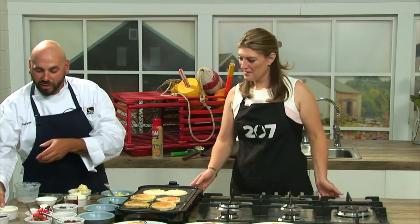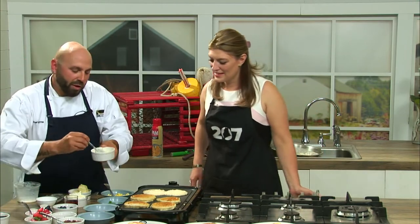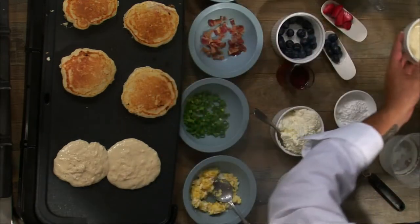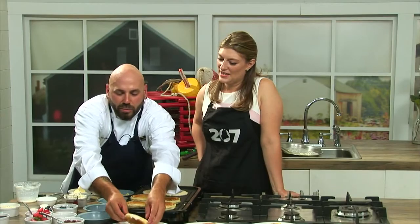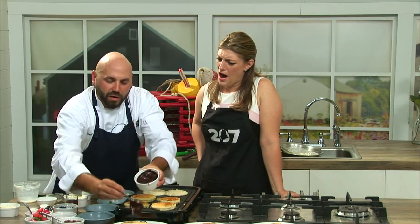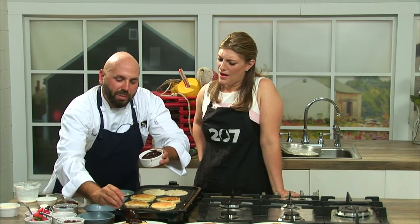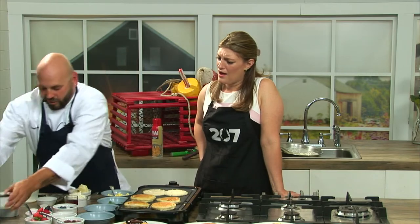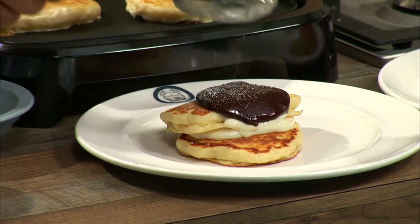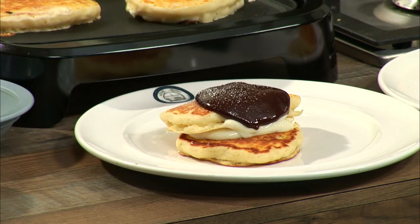I've got some really fun variations of some different stuff I've done in the past here — you could do like a Boston cream short stack where you could add some vanilla pudding, and then do a little chocolate ganache over the top, and just really make these epic, memorable pancakes — something like this. That looks so good. We could do that just like that.